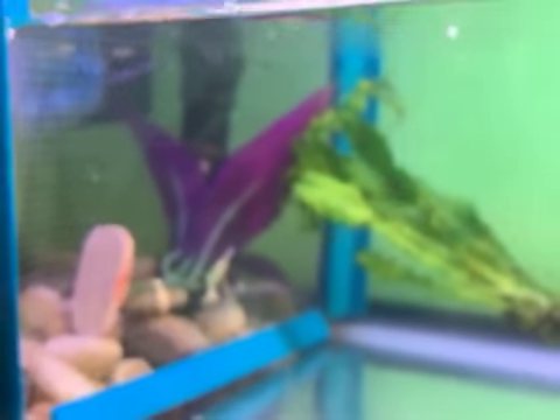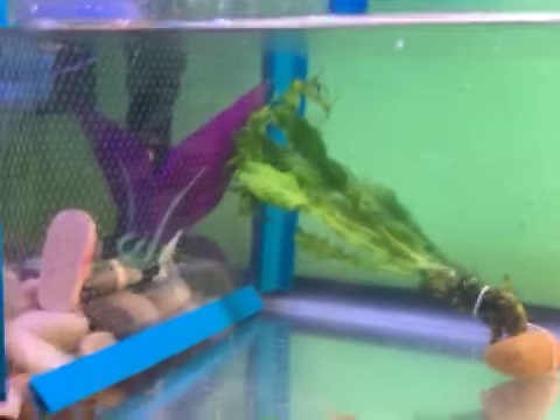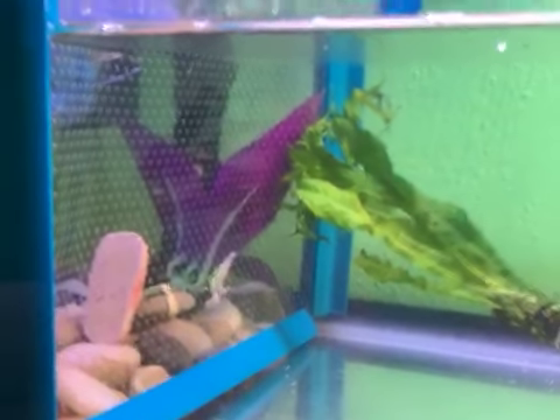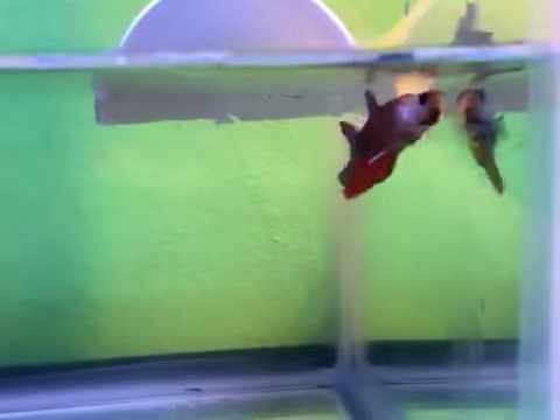I do have plenty of spots for her to hide in there because I don't want her to be uncomfortable. They're also at the same point, but Phineas has had more time to set up his nest. They are separated only by a clear plastic divider with holes. I hope he's gonna be a good daddy.